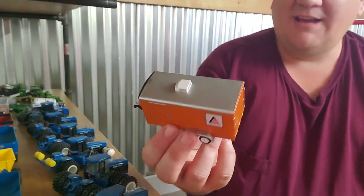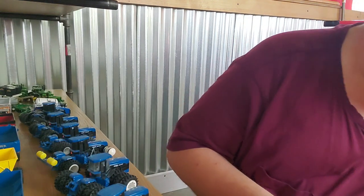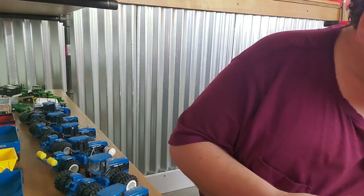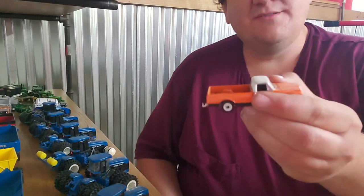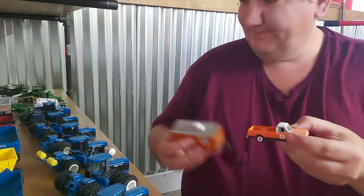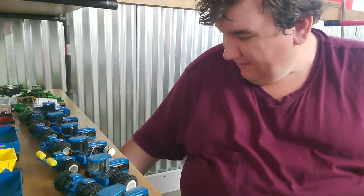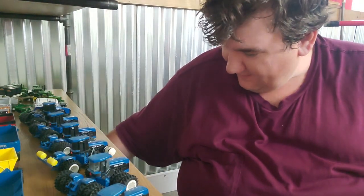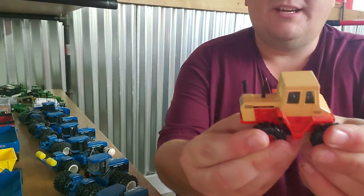Here is an Allis Chalmers trailer. I bought it off eBay and I'm sure it's custom, but it's cool — had to have it. Kind of want a Massey Ferguson one too; maybe I'll make one. And here's the truck that goes with it. I just always thought that was a fun little setup.